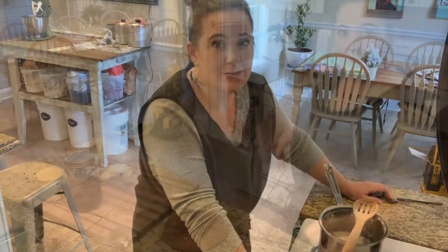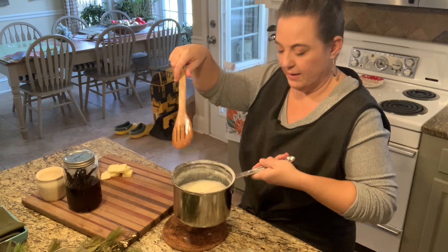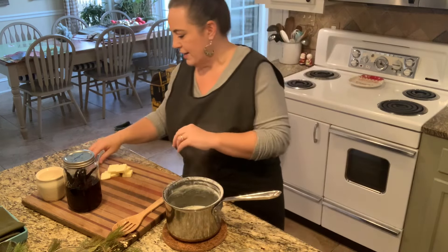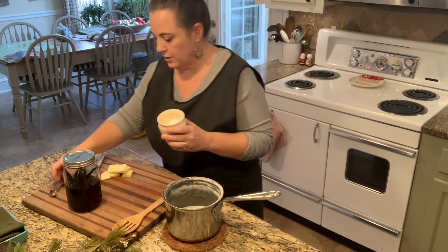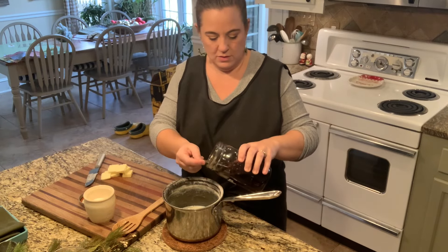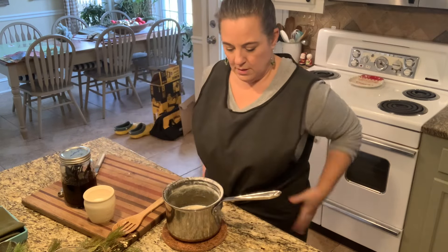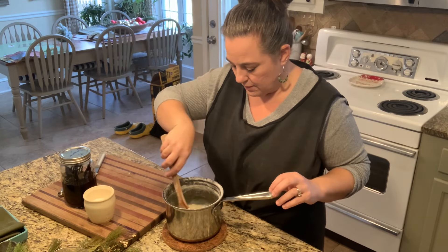All right, our milk is done. It's been 30 minutes. So we have our condensed milk, which is basically what we just made. We're going to add a half teaspoon of salt in there, only because I use unsalted butter — if you use salted butter you don't need that. I'm going to add one teaspoon of vanilla; this is our homemade but you can use whatever you've got. And then I have four tablespoons of butter, cut apart so it melts a little bit easier. You're just going to stir that together until the butter melts in there.